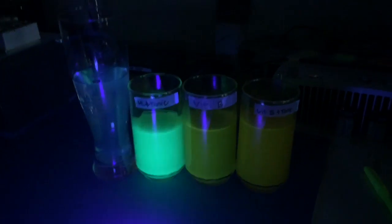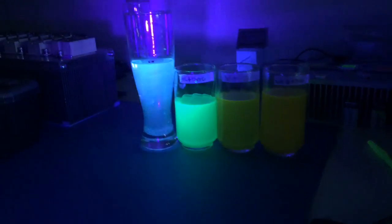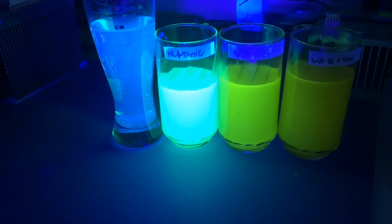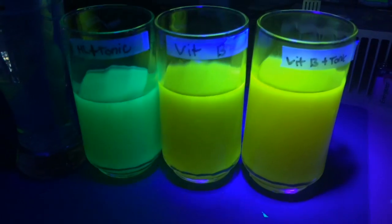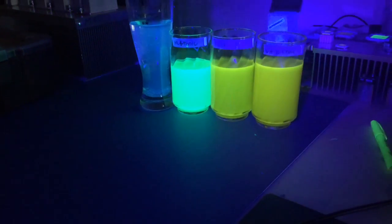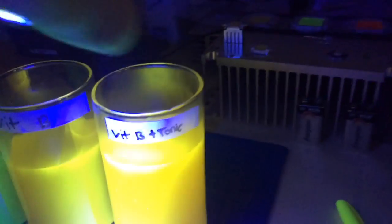Whoa, wow — check it out! Which one glows the best? The tonic water glows a cool blue but doesn't glow that well. The highlighter one definitely glows the most. Vitamin B by itself does a little bit. Vitamin B and tonic water — but nothing compares to the highlighter water. Cool, that is amazing.